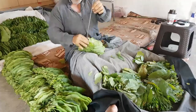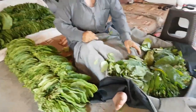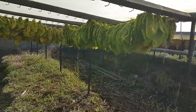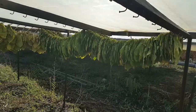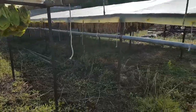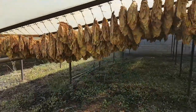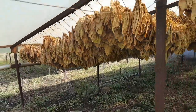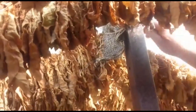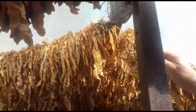Once this operation is ready, we hang them outside in the sun for curing. This usually takes a couple of weeks. As you can see here, they get a different color once they are cured.